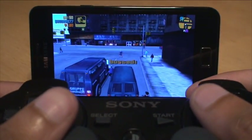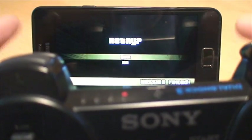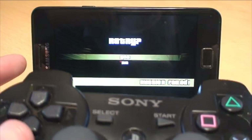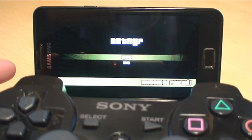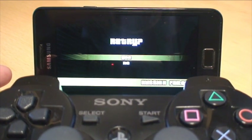Anyway, you get the idea — PS3 controller Bluetooth connectivity with the Samsung Galaxy S2. Any questions or comments, please hit them up in the comment section below. Hit the Subscribe button up top — it doesn't cost you anything. Check out some of our forthcoming videos. Thanks for watching, have a good day, and we'll see you in the next one.